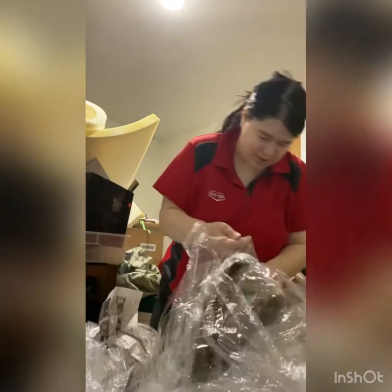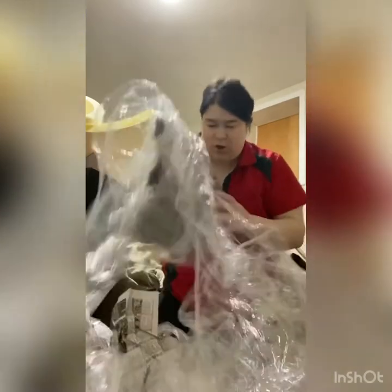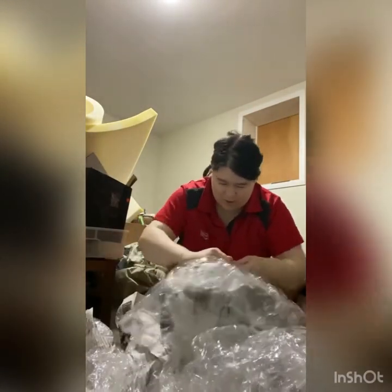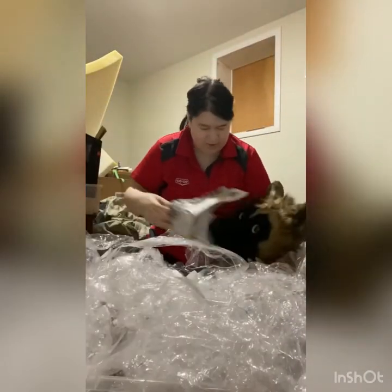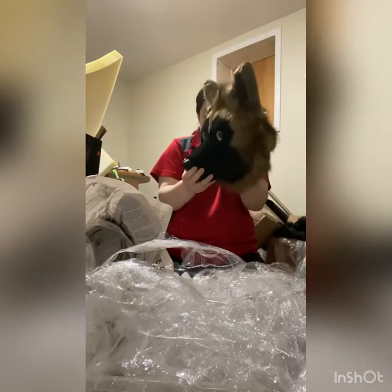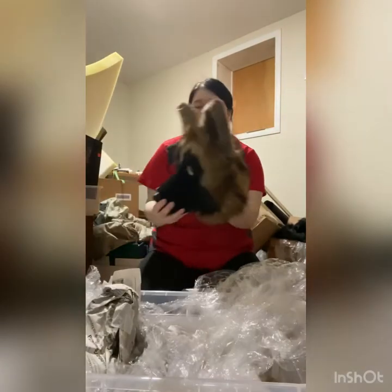Why are you so good at plastic wrapping? There's so much — I'm going to have to just rip the last layer. Let's see... these are gorgeous.